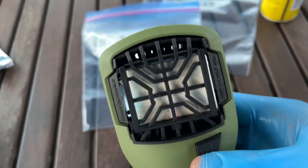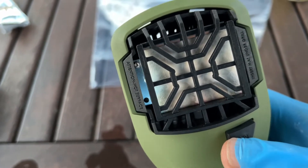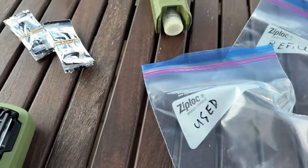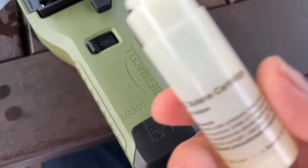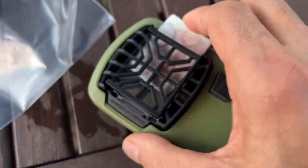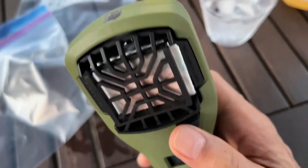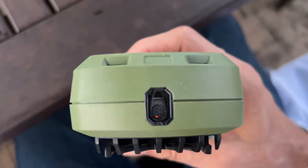So we're going to use this permethrin pad here. I'm going to get the other one going as well. Here's another one I just filled up — we'll put in this second one and turn on the gas. So now we have two of them running.